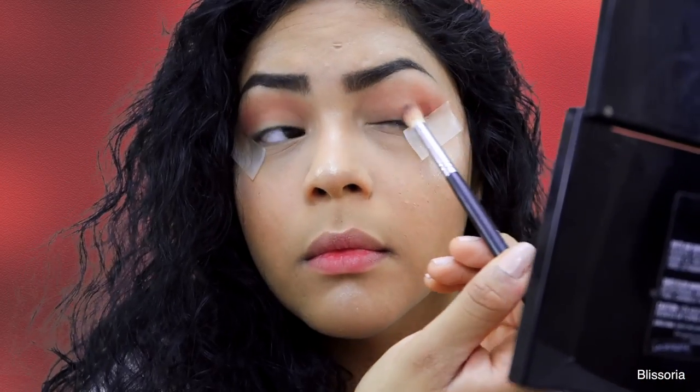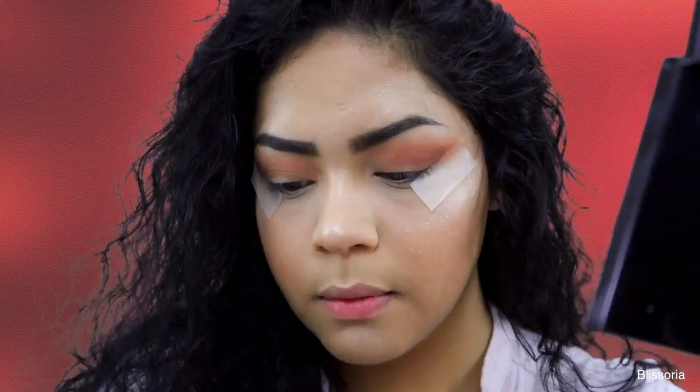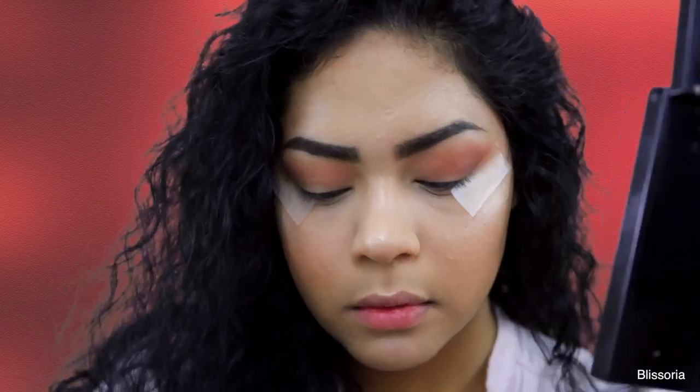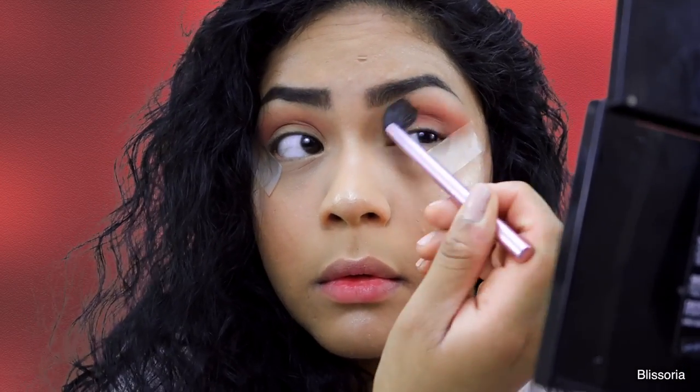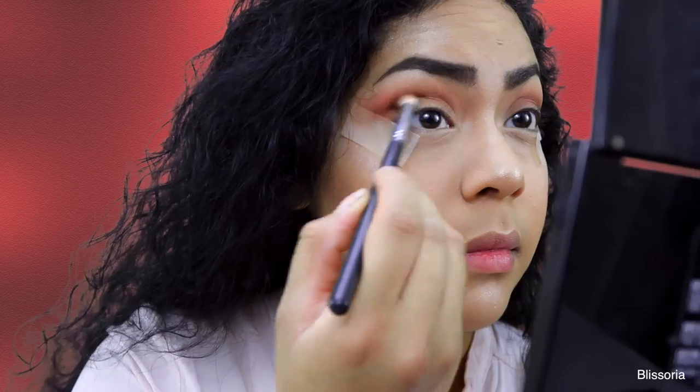To deepen the crease up just a tiny bit, I am taking the shade Summer Yum and applying that to the outer corner but keeping that just below the Candied Peach shade. I didn't really want the two really meshing together — I just wanted to blend out really nicely.